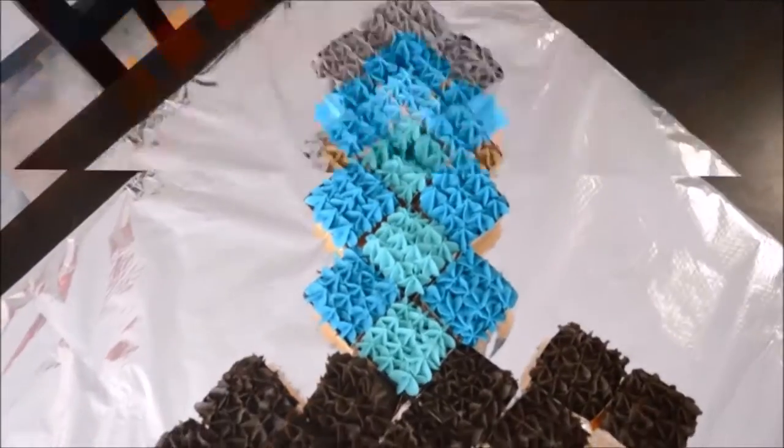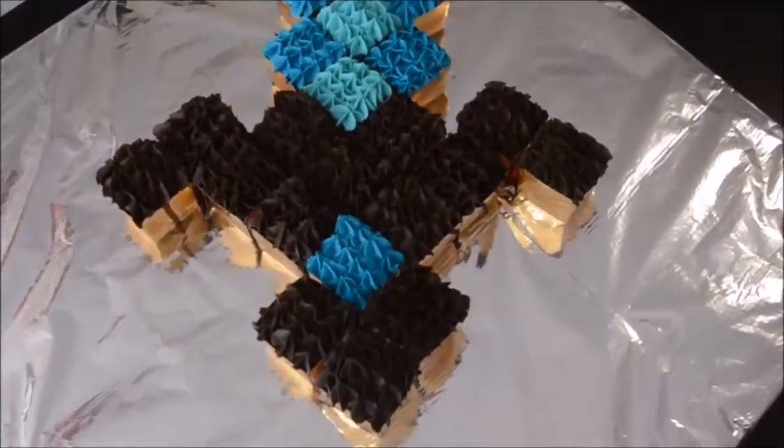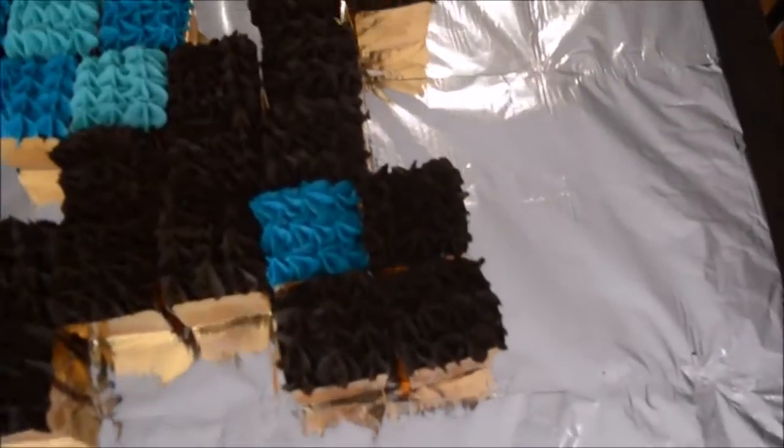Hey guys, welcome back to my channel! Today I'm going to be showing you how I made this diamond sword from Minecraft, so let's get started.